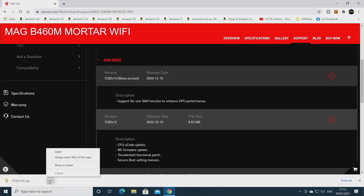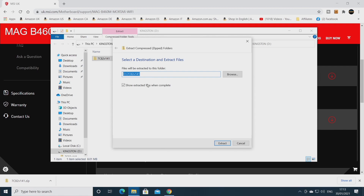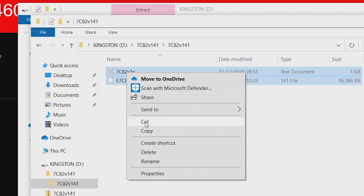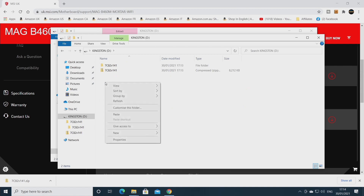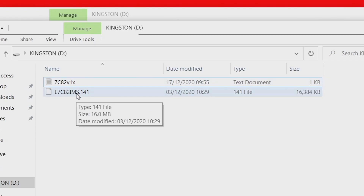Once it's downloaded, choose Show in Folder. This folder is compressed, so right-click and choose Extract All, and extract it into the same location. That gives us a folder with the BIOS in it. What I generally tend to do - I don't think you have to - is select the files, right-click, choose Cut, and go up to the root of the drive, then Paste. Then get rid of the other files. Basically we've got a clean drive with just the BIOS file itself.